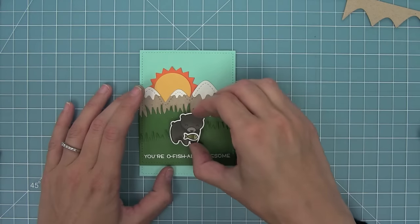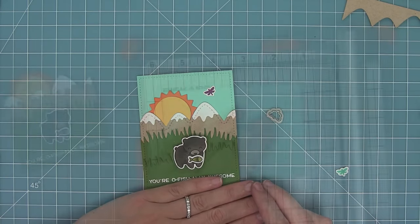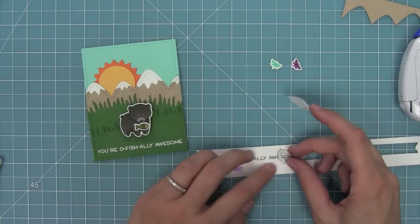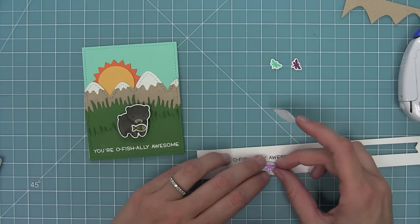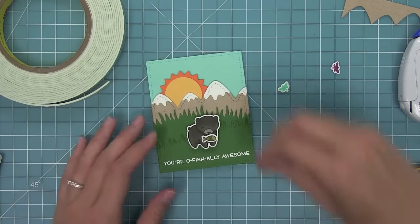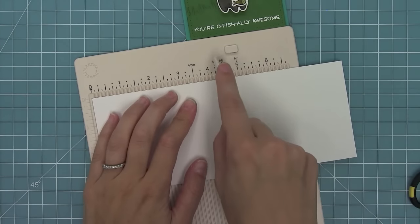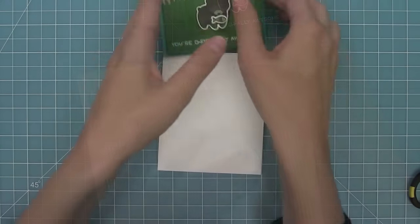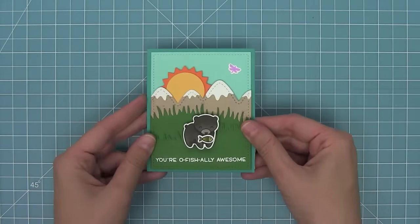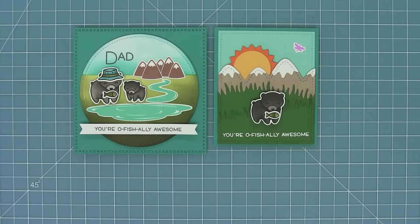I'll tuck the sun behind there so it looks like it's setting, and then I'll add my bear with the fish to go along with the 'you're officially awesome' sentiment. Now I was thinking there was too much sky at the top of this card, so I'm just going to trim the bottom of that rectangle piece off — no one will ever know because the grass is going to cover up the bottom part of it. So I'm adding some foam tape and putting that on top of the mermaid, creating a custom size rectangle by chopping off the bottom of that mermaid cardstock piece. I'm going to use some peacock cardstock again for a border just like I did in the other dad card. I added a little dragonfly stamped in fresh lavender ink there just for a little finishing touch, and I love that this is such a great everyday card.